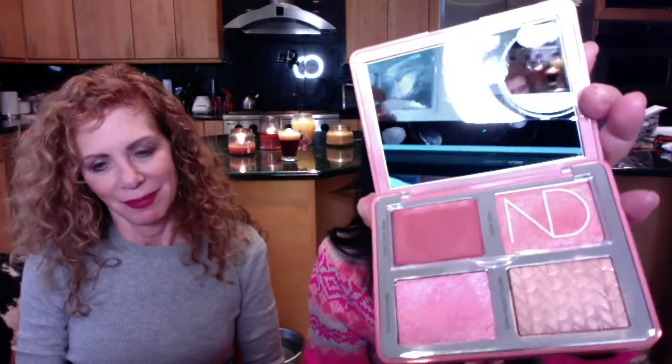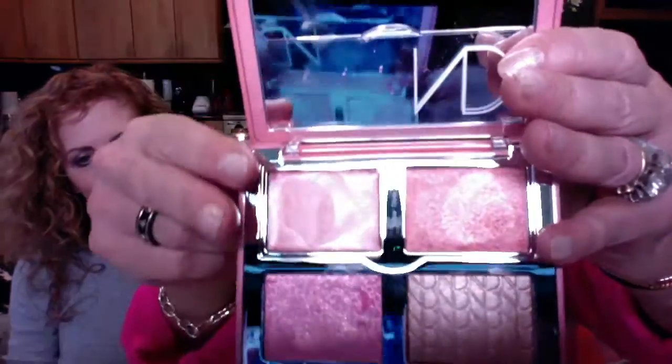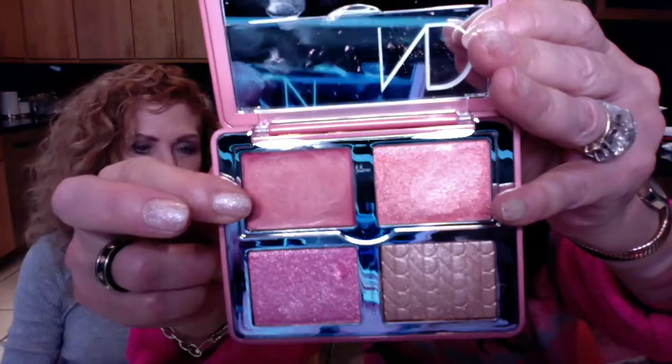We're going to talk about the Love Globe Face Cheat Palette, which is super cool — like a snow globe. I love this. They actually changed the packaging around to make it for Valentine's Day. It has a mirror, which I love. And what is great about this palette is it has this plastic covering that you flip up, and it protects the creams. This color is the base color.